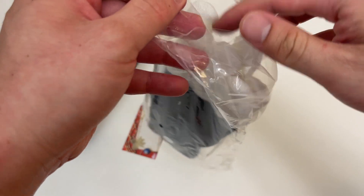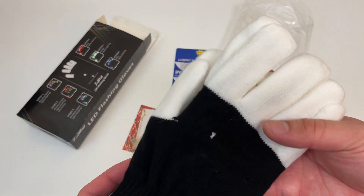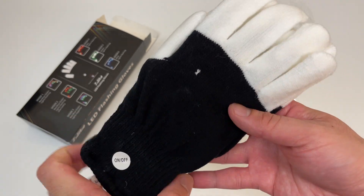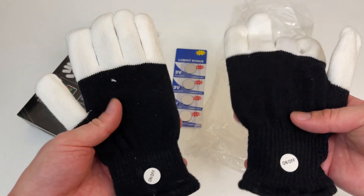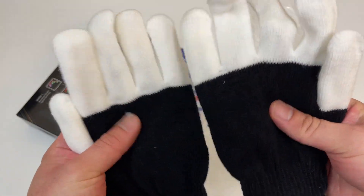Open on this end. On-off button — no batteries in there yet, but there's the on-off button. I am going to be the coolest kid in town with these bad boys. Feels comfy.